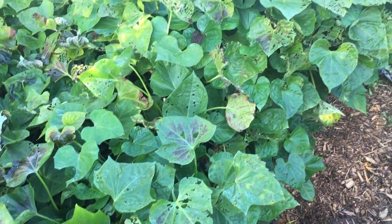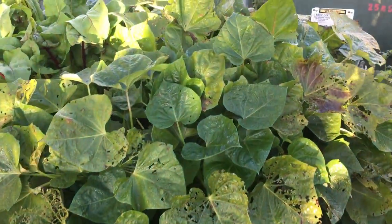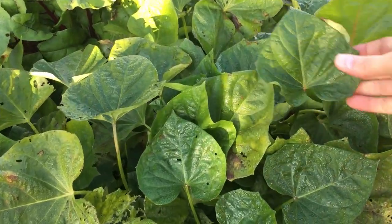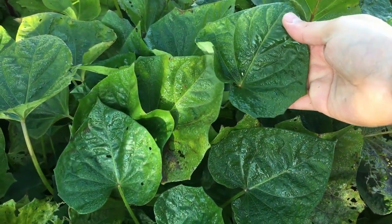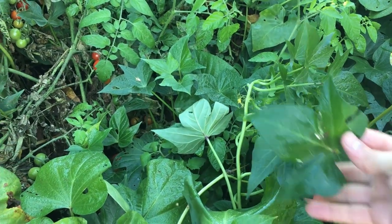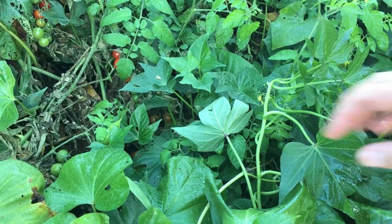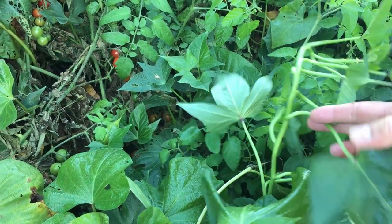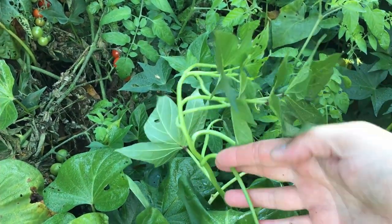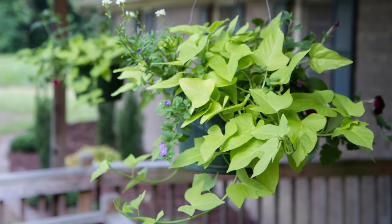A baseline value for bringing these in and overwintering them is just their simple beauty. If you take a look at the greens on here — and this is just one variety, here's another variety — take a look at the greens. They're absolutely stunning; it's a beautiful decorative plant. So one thing we could do is pull off the vine and put them into a hanging basket or some type of pot that we could just keep growing for the greenery themselves.